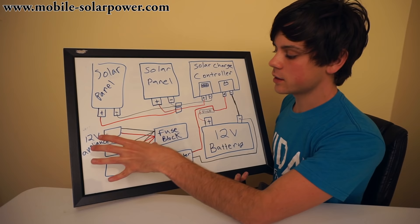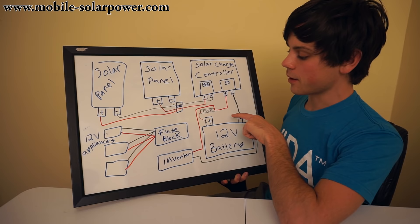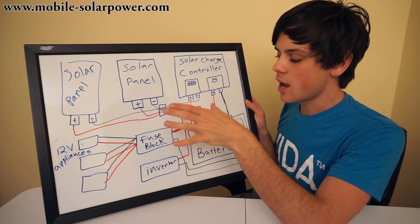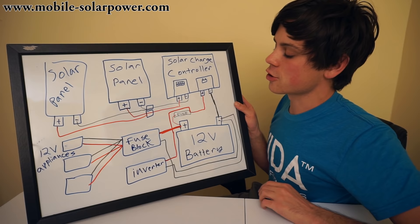You can also, instead of wiring the solar charge controller to a bolt-on fuse, wire it through the fuse block because the fuse block connects to the battery. So we've got a positive that goes to the fuse block and a negative that goes to the fuse block. The fuse block is very simple to use. You can use crimp connections to attach things to it very easily. The key thing to know is that the fuse block is for DC appliances and the inverter is for AC appliances.